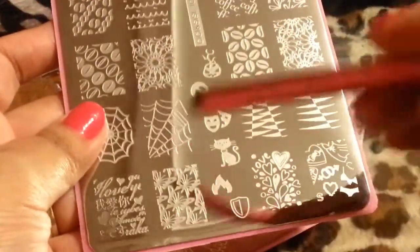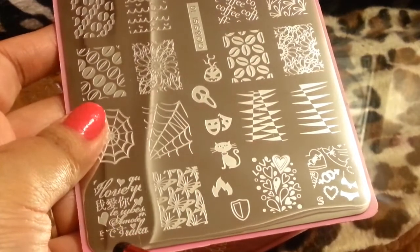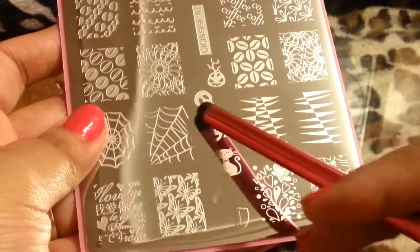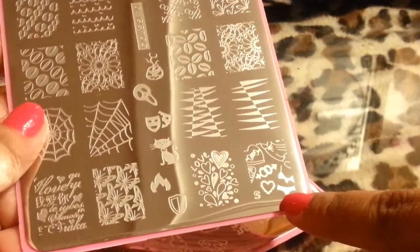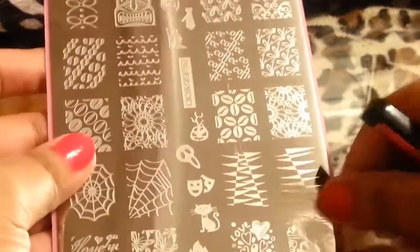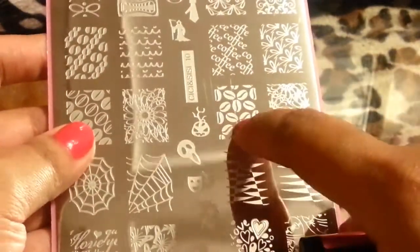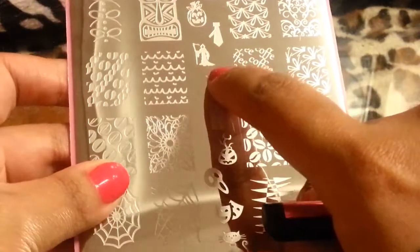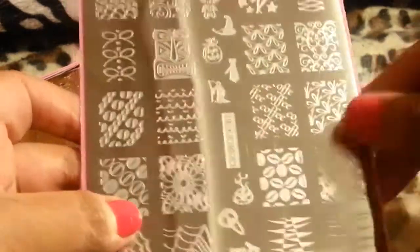This one is one of my faves. It has 'love you' in what I think are different languages. There are butterflies, fire, a cat, faces, little Halloween stuff. Look at this little underwear design — so cute. At first I didn't know what these were until I read it — it's coffee, so these must be coffee beans. Look at these flowers — one of my other faves. And there's a reaper — that's scary. I don't like him. I don't know why he's in there.